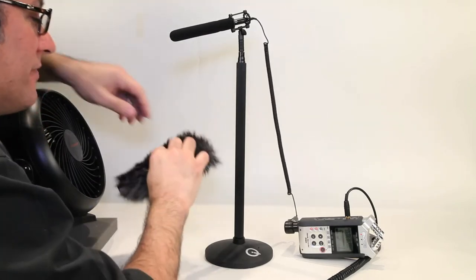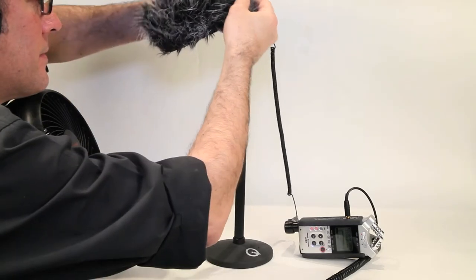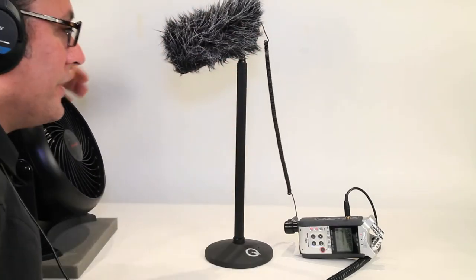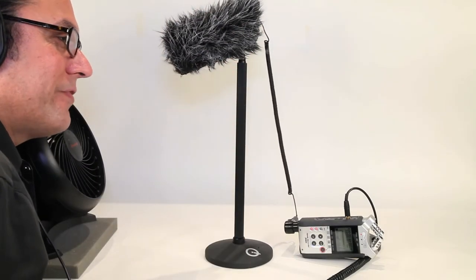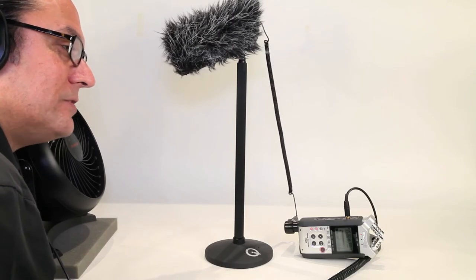And now let's add the wind muff. Just with the wind muff, you can still hear the fan cranking, but no wind noise at all — just the noise of the fan.